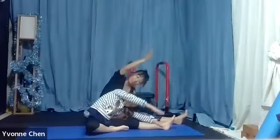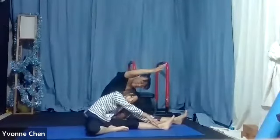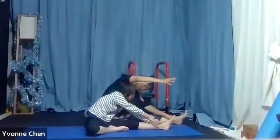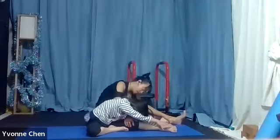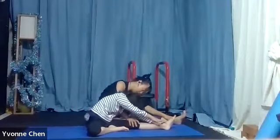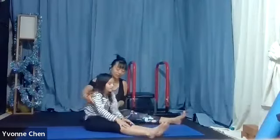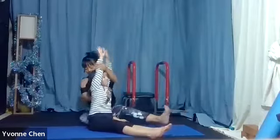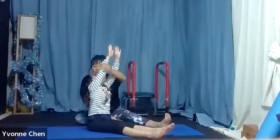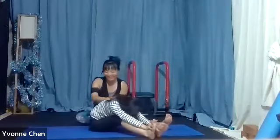Stretch your arms. You put that leg straight down — yeah, you did it again. Let me see, one, two, three, all the way up. Good, all the way up.